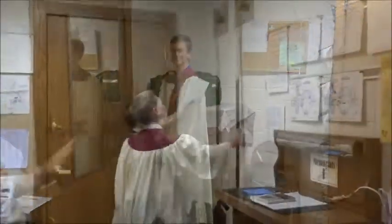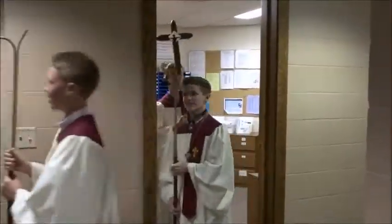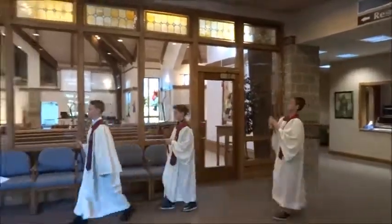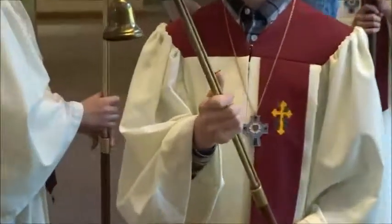Then decide who will light the candles and who will carry the cross, and proceed to the back of church. An usher will be there to light your wicks and help with any last-minute questions you might have. Please note how to raise and lower the wick as needed.